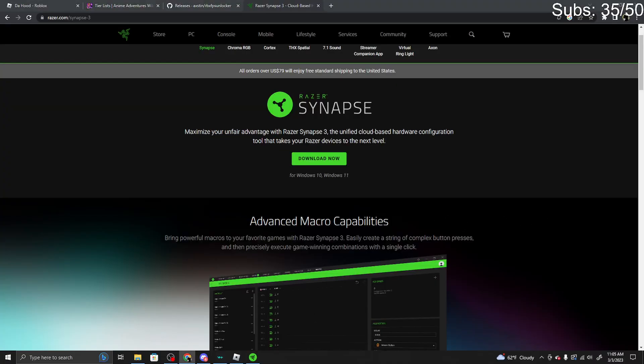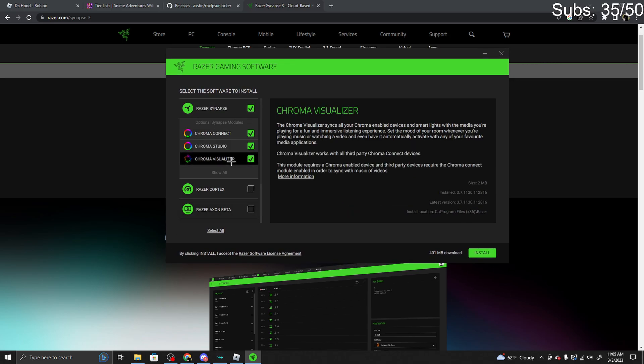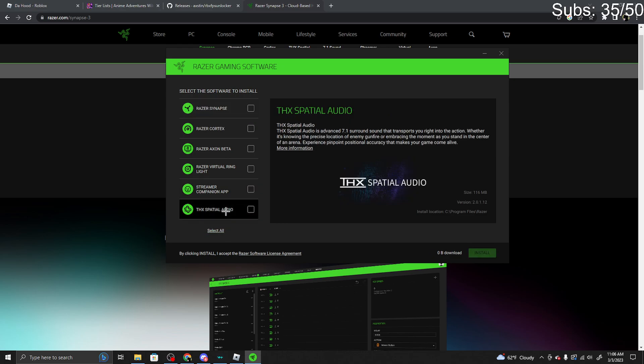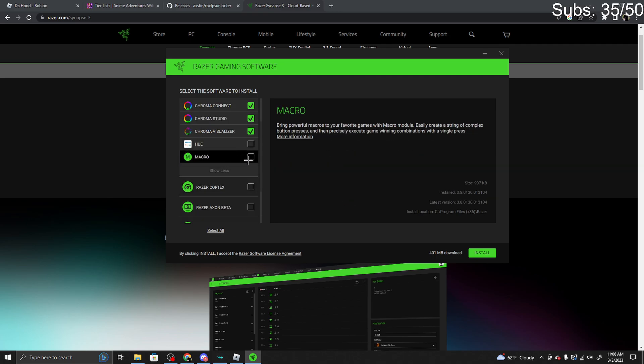So now what you want to do — it's going to take you to this screen right here, and you can leave all that stuff checked off. Just make sure you scroll down and press select all, but make sure you get Razer Synapse. Click show all right here and then get the macro module.